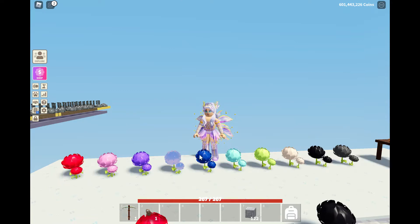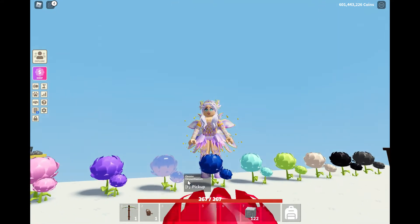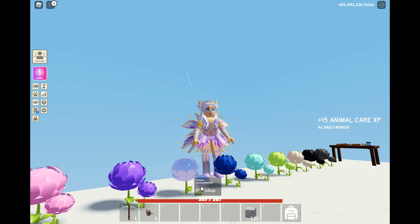My favorite one is the chrome one because it changes color. Right now during the day it's a really pretty kind of purpley-blue color — kind of matches me.